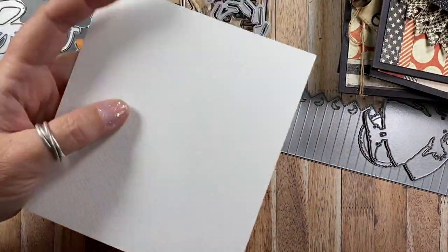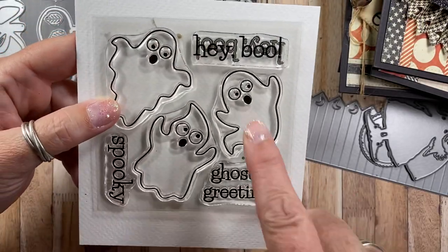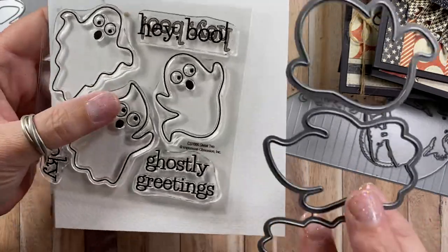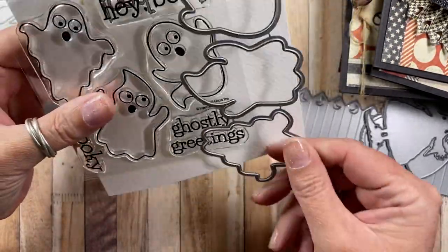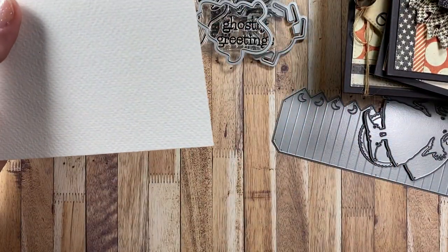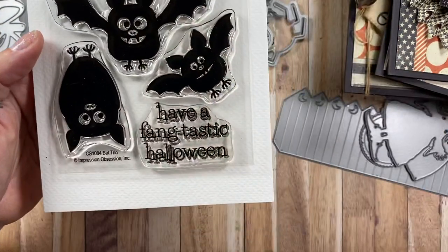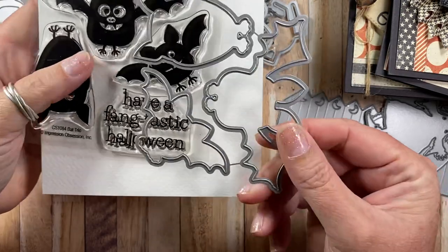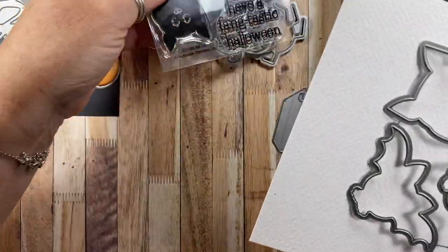There's another 4x4 set available called Ghost Trio. The sentiments include 'Hey Boo,' 'ghostly greetings,' and 'spooky,' and there's a coordinating die that will die cut each of the three ghosts. I don't have samples made yet with those two sets. But there's another set called Bat Trio — it has a coordinating die that will cut the three different bat shapes.